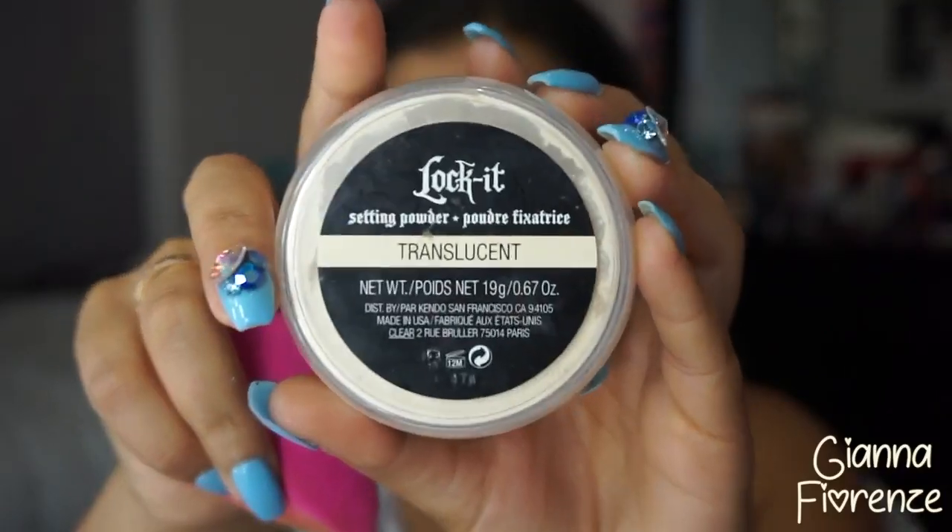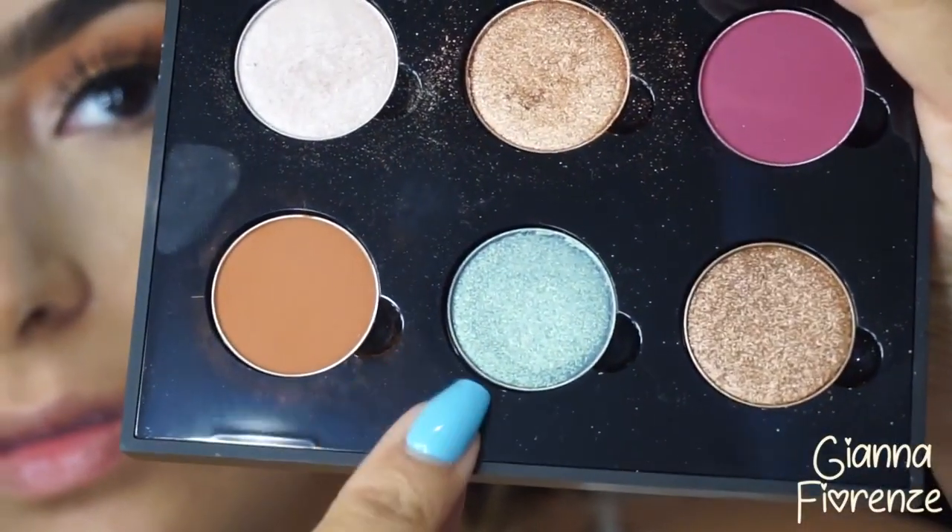Moving on to setting powder — this is the Kat Von D Locked setting powder. I'm putting this underneath the eyes. I finally got obsessed with and used to this powder — I had to really get used to the feel of it and how much to use, but I love it. It's probably one of the best setting powders I've ever used in my life.